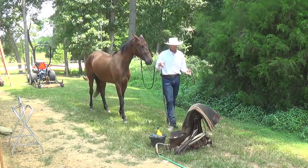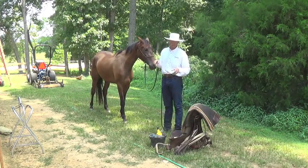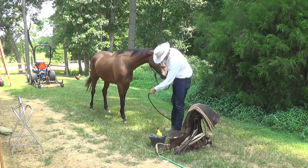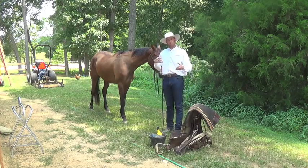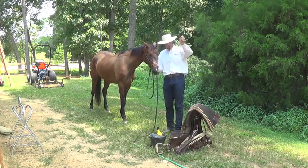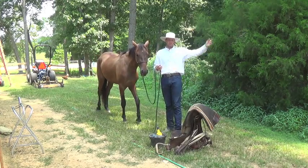I'll generally put the saddle and pad on from the right side — it just saves me a few steps. But I'm not afraid at all to saddle from the left side to break it up a little bit for the benefit of the horse.